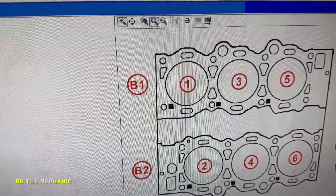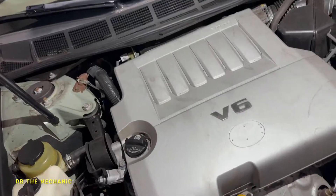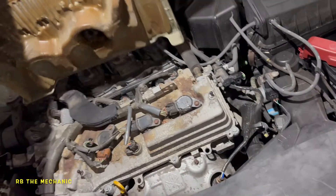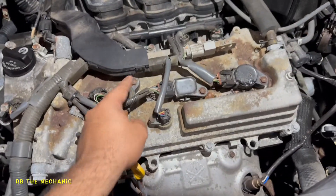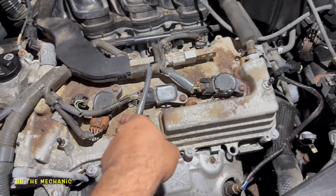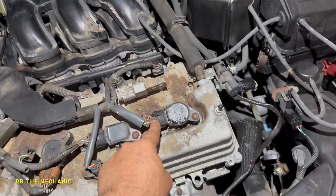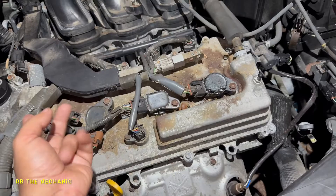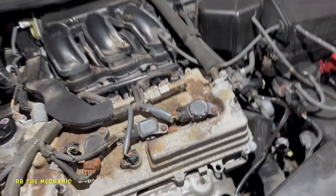If you want to know which cylinder goes where on this Avalon, let's pop this open. This cover just comes right off. We're going to remove the coils using a 10 millimeter bolt — three of them. We'll blow some air to get rid of all this debris, then remove the connectors and take out the coils. Cylinder number 6 — look what it looks like. That thing is destroyed.